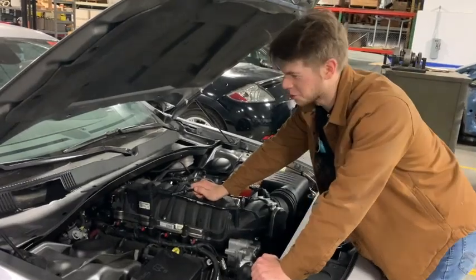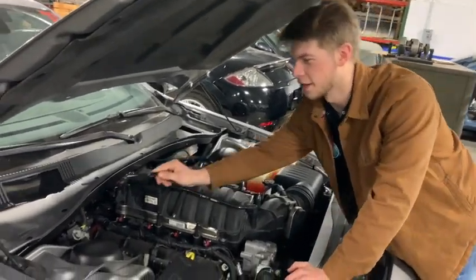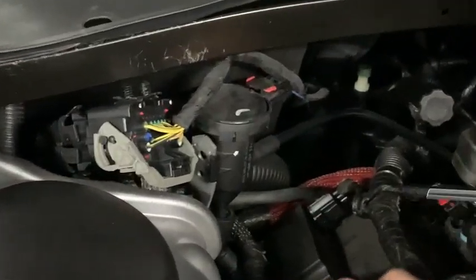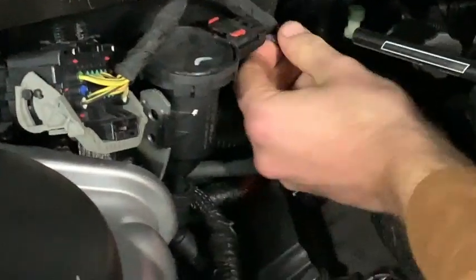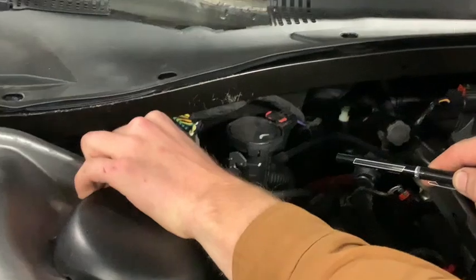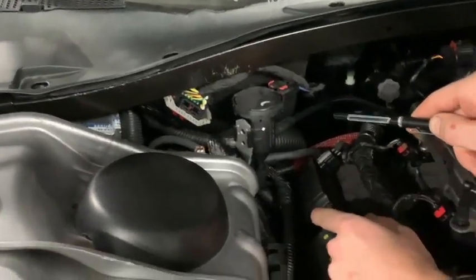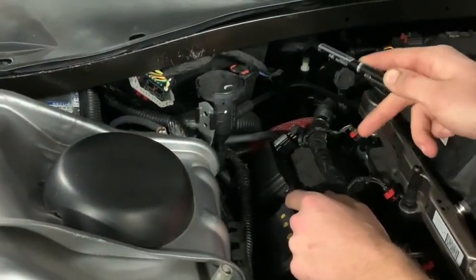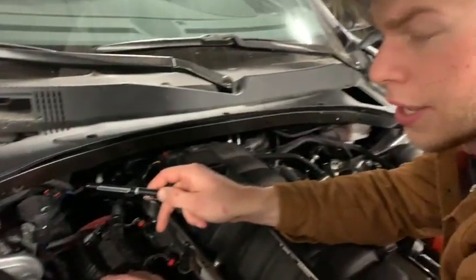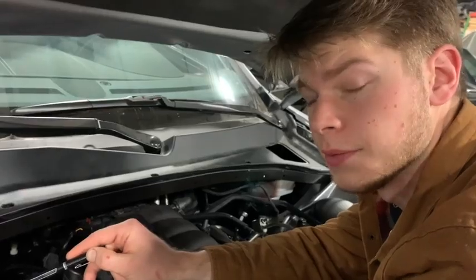So real quick while we're up here in the engine bay, this is the location of the purge valve solenoid up here. As you can see, it's got its two lines and this is a two-wire style. This is regulated by the PCM when it's under the right circumstances to go ahead and purge the EVAP canister and send the remaining hydrocarbons back into the engine to be burned off.